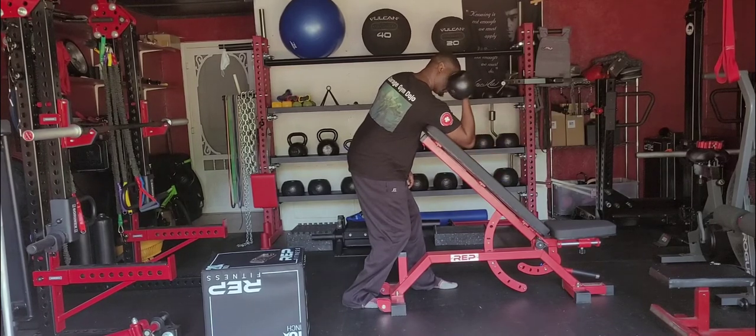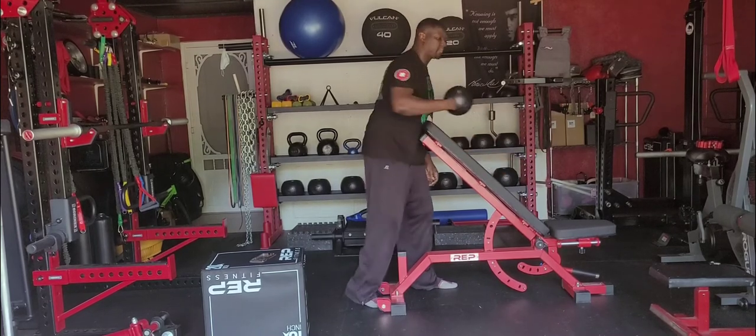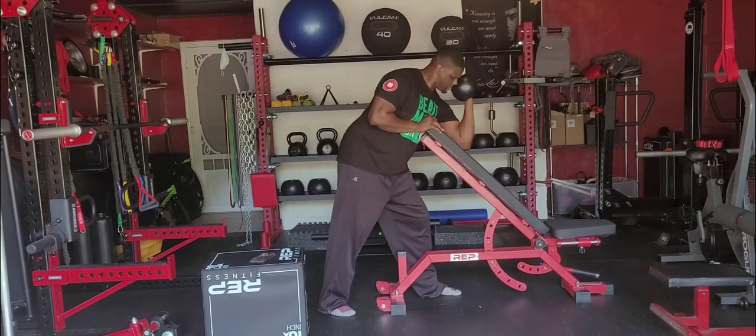From there we're going to take our dumbbell — in this case I'm using a center mass bell — and we're going to extend our arm all the way down, then curl our arm all the way up just outside the side of our head. From there we'll return it all the way back. After we finish our desired reps, switch arms and repeat.